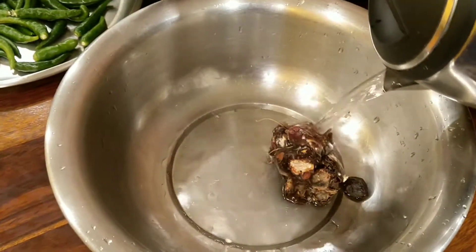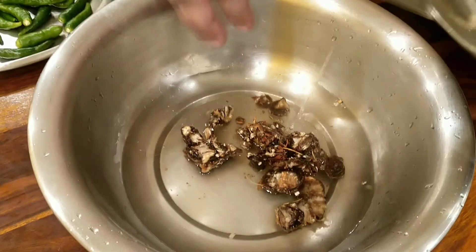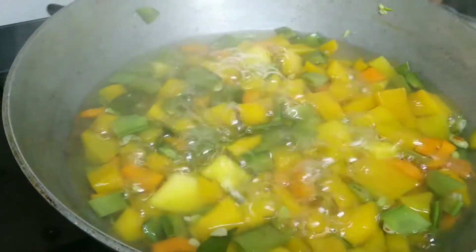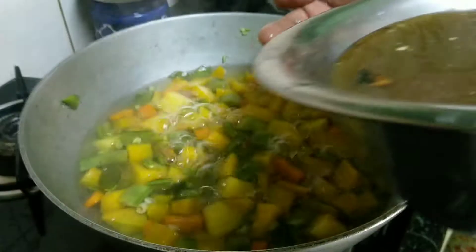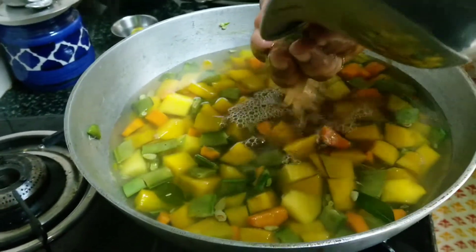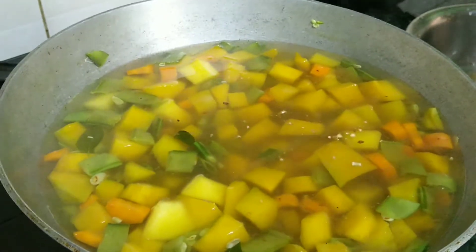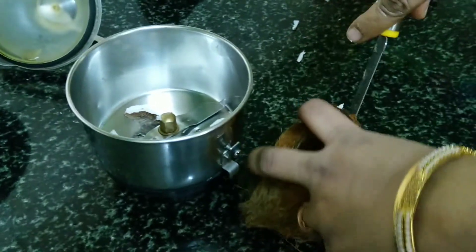We will put it in a bowl. Now we will put it in a bowl. It will taste a lot. We will put it in a bowl. Put it in a bowl. It will taste good.